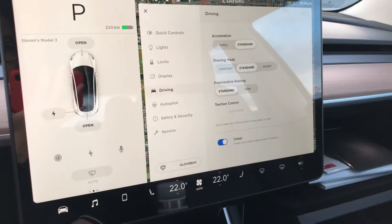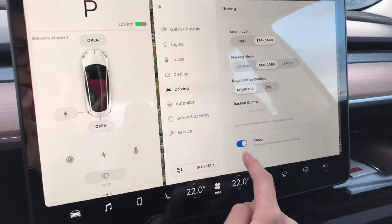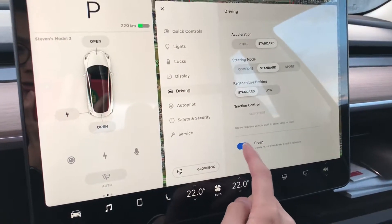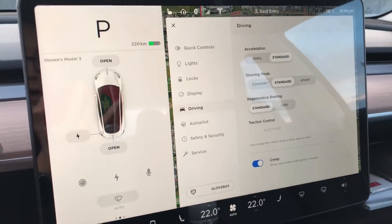The creep menu is located in the car settings under driving, and is accessible right here. You can turn it on or off. Creep will basically move your car slowly when your foot is off the brakes.